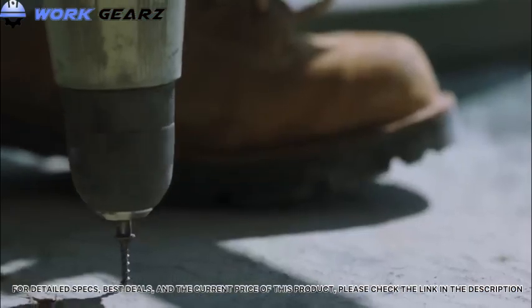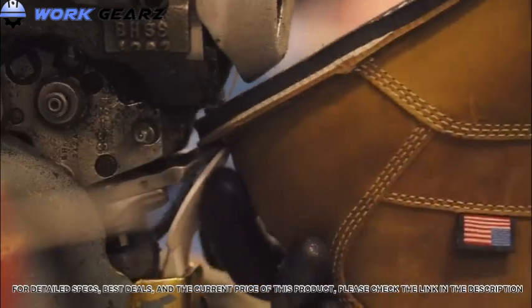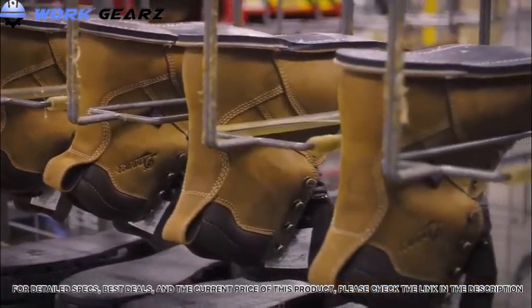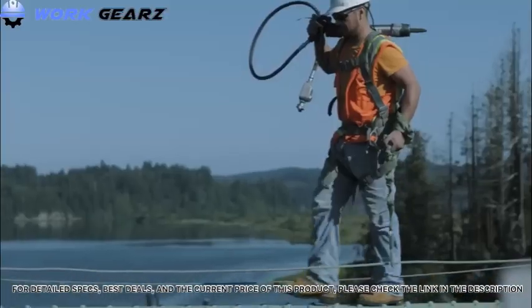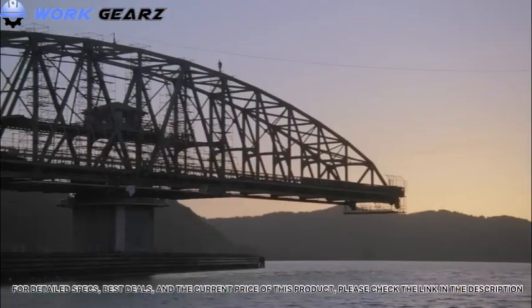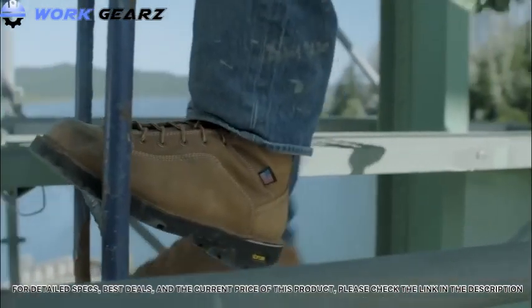Requiring no break-in time. And finally, the update they're most proud of: bringing the construction of the Quarry to the United States, building it out of their Portland, Oregon factory with select parts from around the world. These updates represent their continued focus on craftsmanship and dedication to the standards of creating products that are built to last. The Danner Quarry USA — American crafted for America.